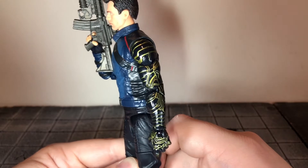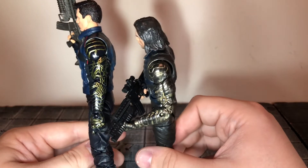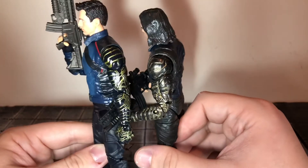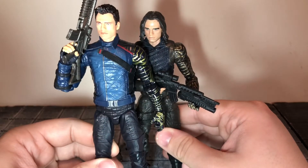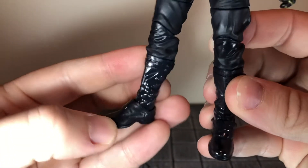His new arm looks a lot better than the previous release. This time it's done in a really glossy black with gold in the lines, and it looks so good. Here it is next to the last version — the Infinity War version — and that one doesn't look that good at all. They definitely improved upon that from the previous release. He also has sculpted wrinkles to the pants and glossy boots.